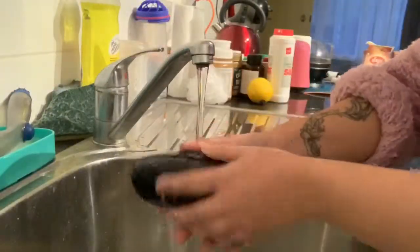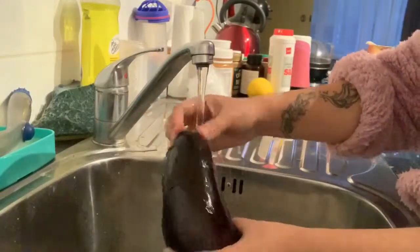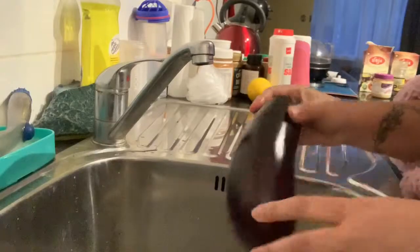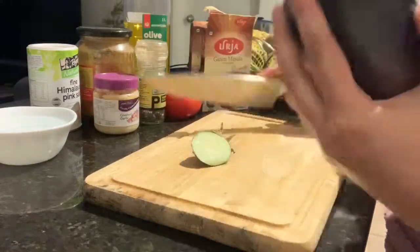First, clean your veggies. Then cut the eggplant into two-inch length strips.